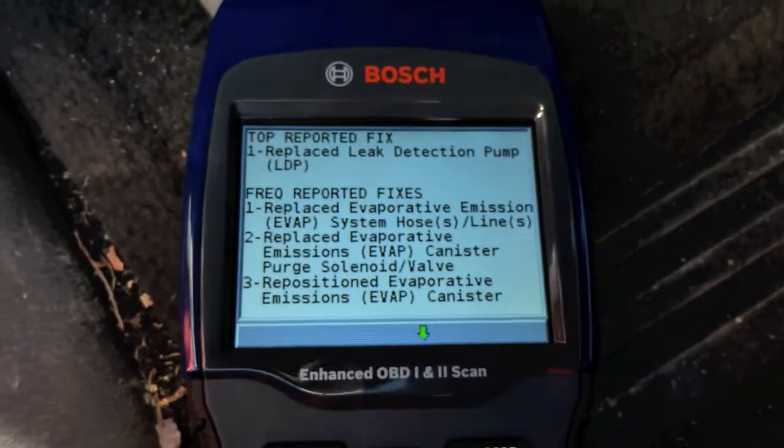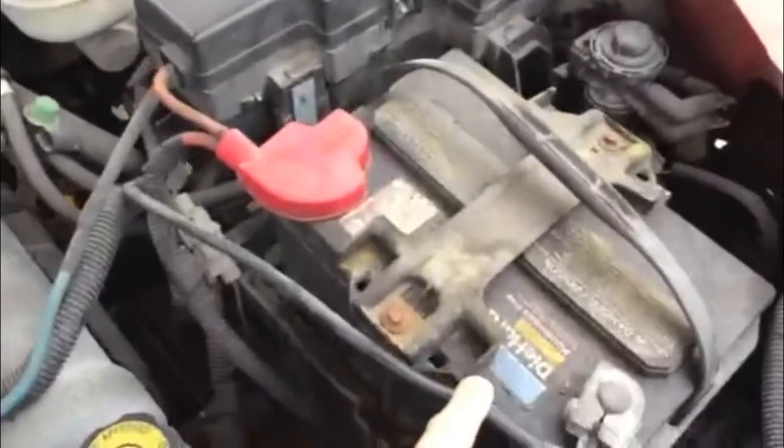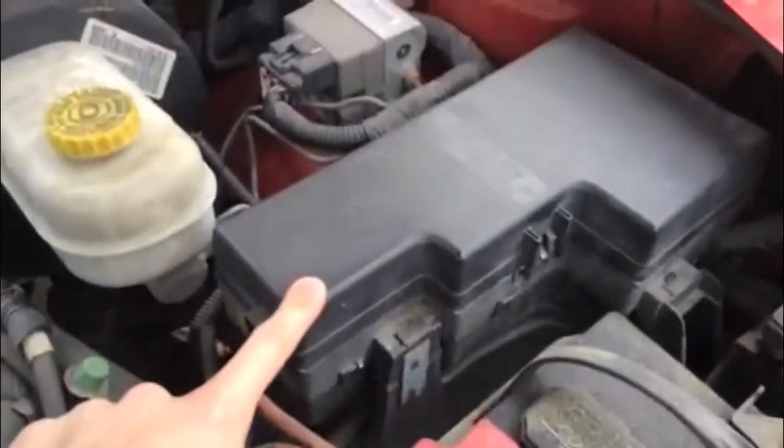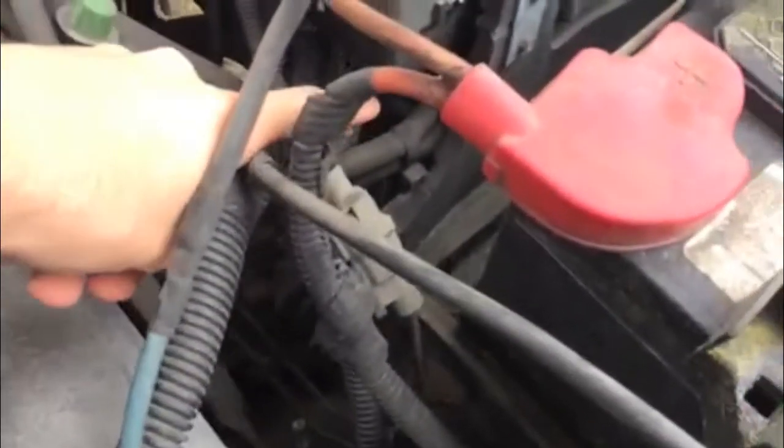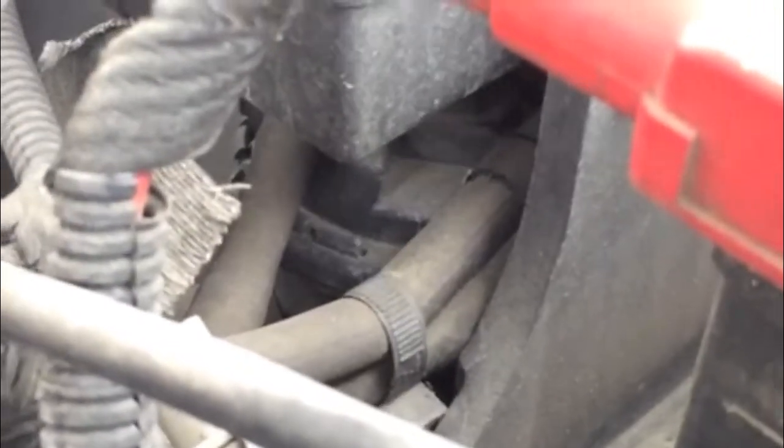As we approach the engine, your battery is behind it and your fuse box is directly below it. Right down in there is your leak detection pump — it's kind of hard to see through the camera, but you can weasel your way through other areas of the engine to get a better look at it.